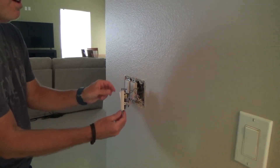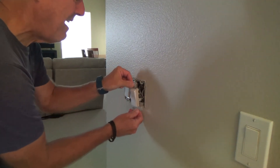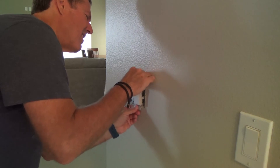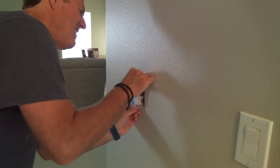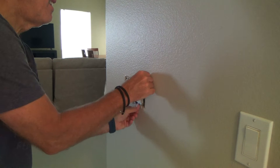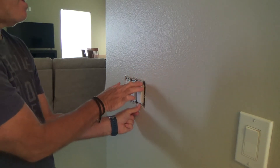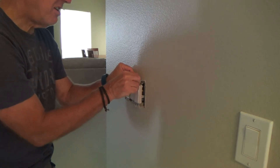Double-check it, make sure the power is off — and it is. Now I'm going to push that back in there. I have this mounting screw right there and I can pull it out so I can push this straight in to make sure that I've got enough clearance. That's for when I'm installing new switches usually.